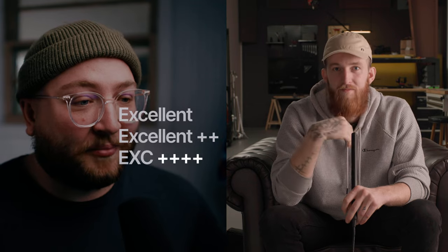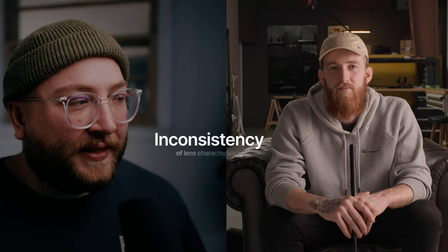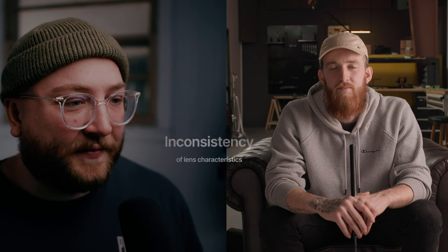Pros and cons of vintage lenses — they're much more difficult to purchase. On eBay there's 'excellent,' 'excellent plus,' 'excellent plus plus plus plus plus,' and all of that can mean it's full of mold and fungus. So you need to find the right deal, and it's just super confusing. I pay more money to purchase from KEH because their rating system is a lot more applicable and actually makes sense. Another con is consistency — the flares on my 50mm f1.4 are the ugliest things ever, but now it's a sentimental lens.